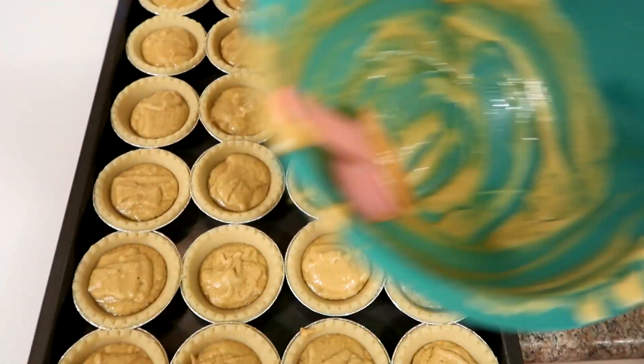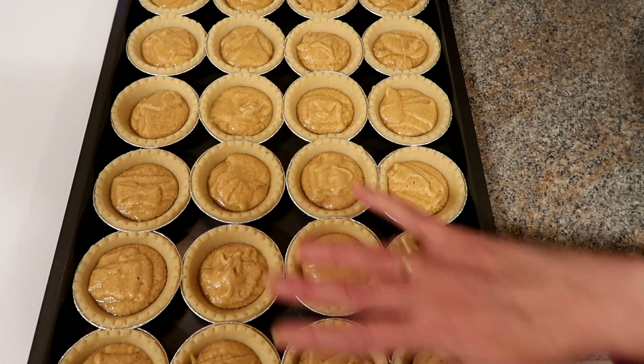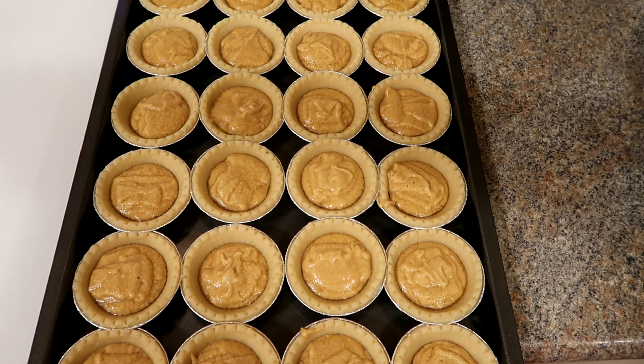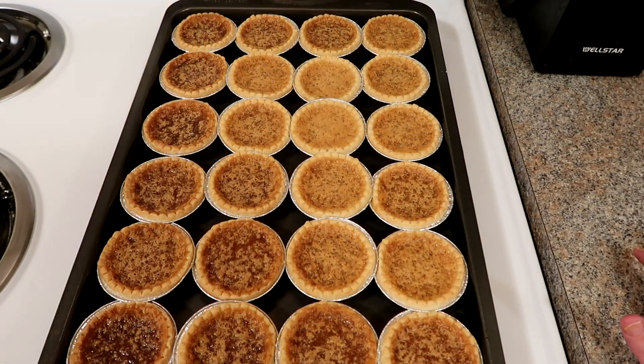I used all the batter and that made 24 of them. I'm going to put them in the oven at 350 for 20 minutes. So they were in the oven for 22 minutes. They look good to me. Now we're just going to let them cool.